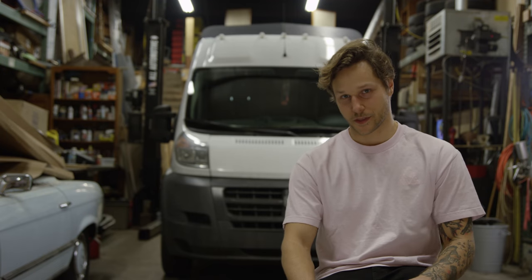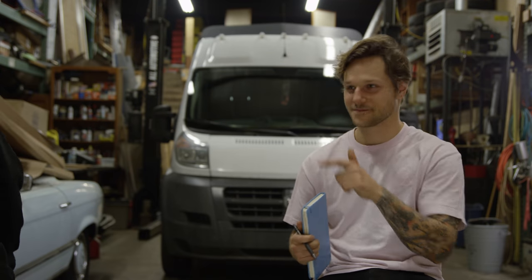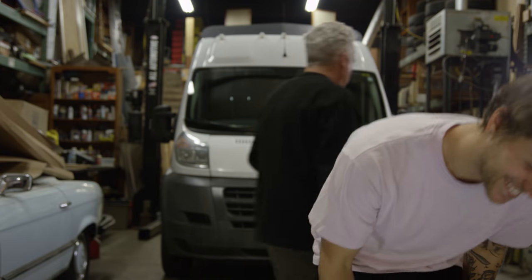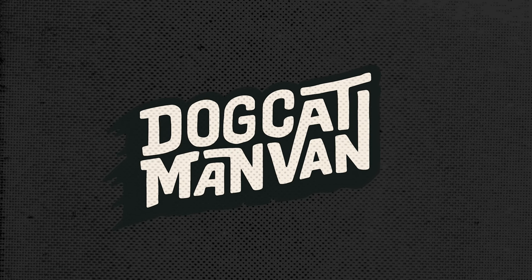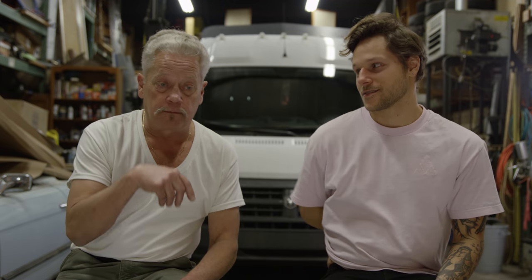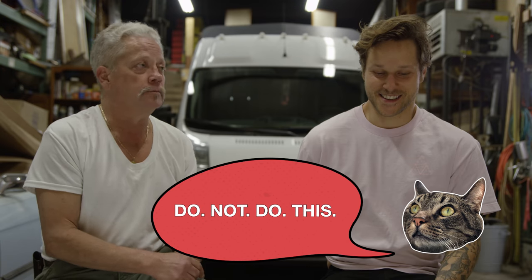Dining room — done. Subscribe, like, share, hit the bell, do the thing. We'll talk about the next room in the next video. And the way it all works: you hit cruise control, turn your chairs towards the table, eat, and let the van take you wherever it's gotta take you.